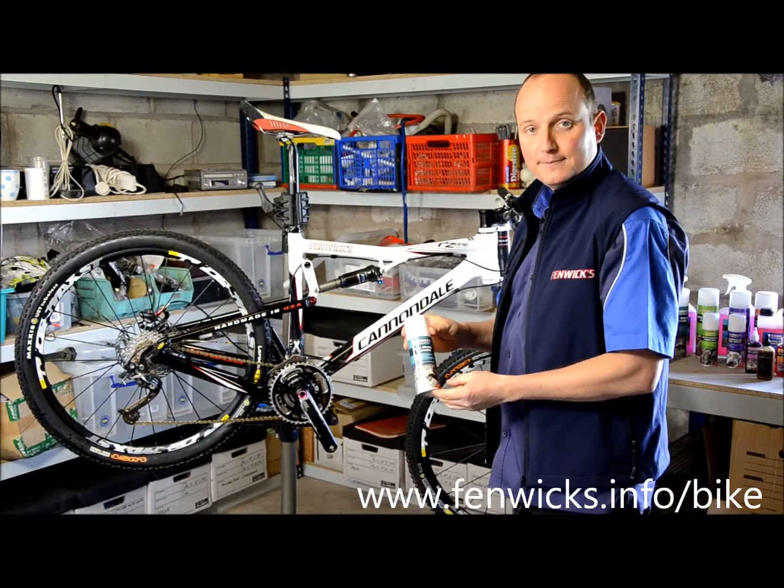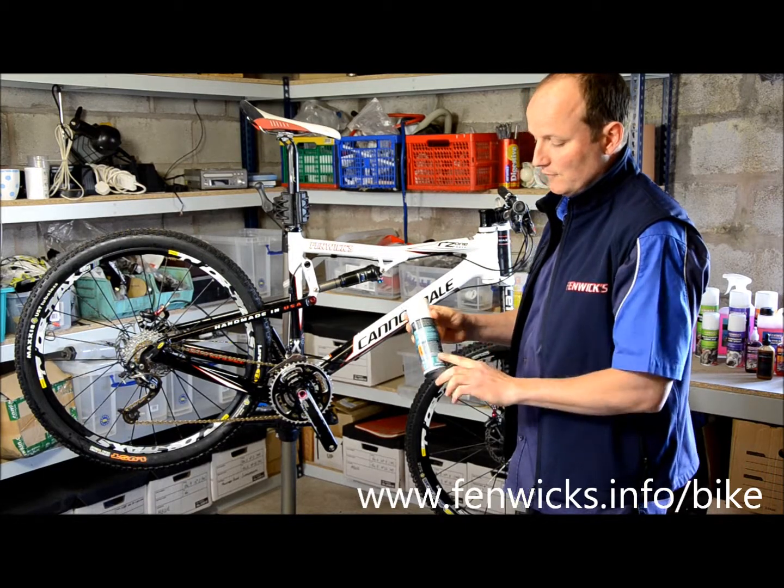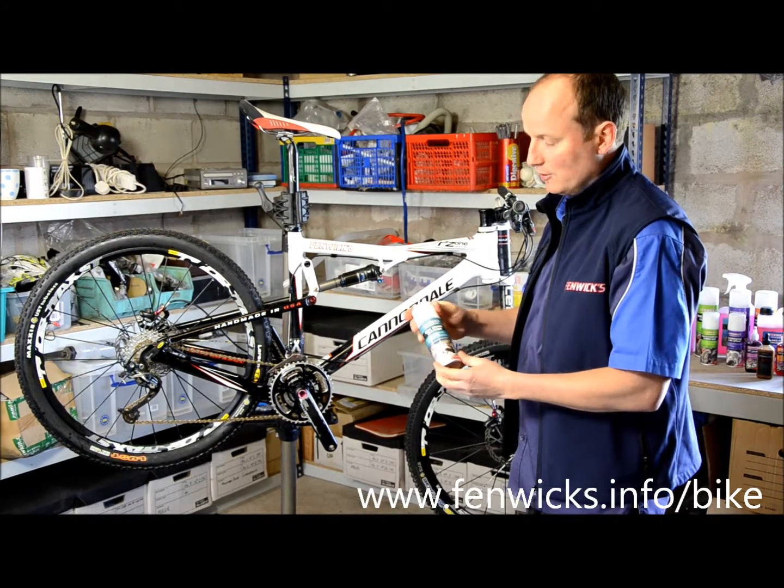I'd like to introduce Fenwick's disc brake cleaner. All the instructions for use are on the back, but I'd like to show you a quick way of using the product.